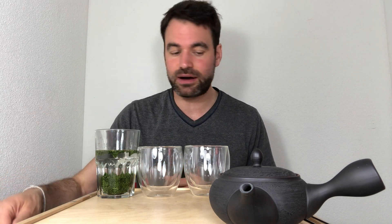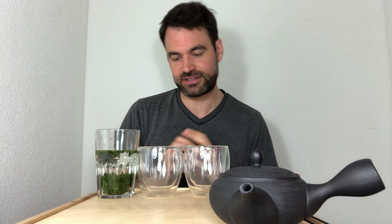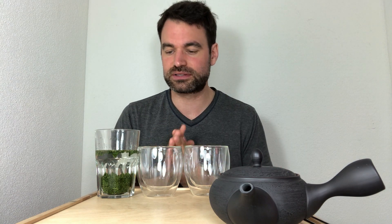Hello everyone, this is Oliver from NIO and today we are going to talk about cold infusion versus the hot infusion of the same tea. For this I chose today the Sasahime Gyokuro from Mr. Sakamoto, one of our organic green tea farmers, and what I want to look at is how this tea tastes once brewed hot and once in cold brewing.